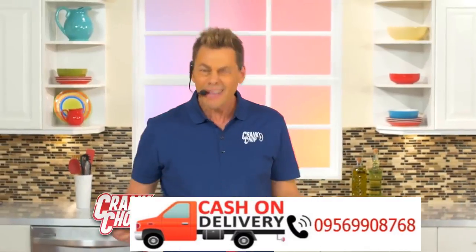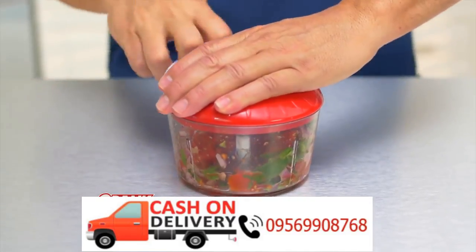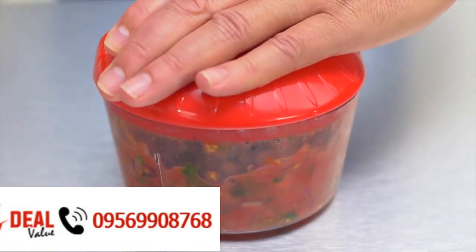You want salsa? But do you really have the time? For tomatoes, onion, cilantro — a few cranks and you'll have the best homemade salsa.